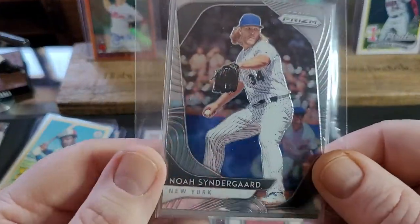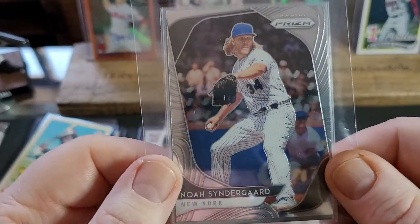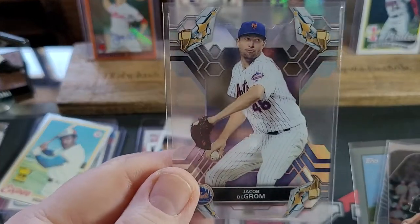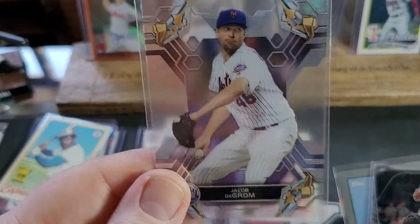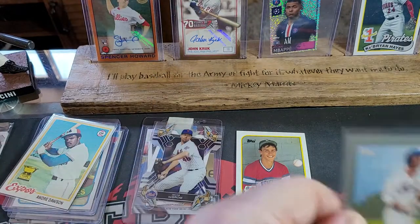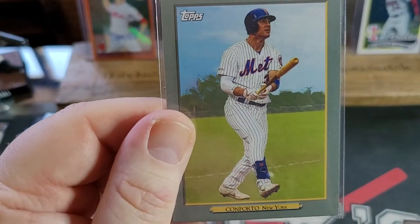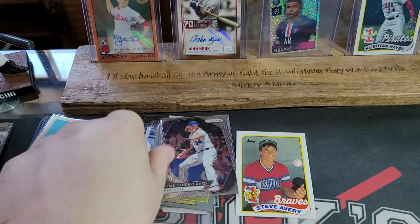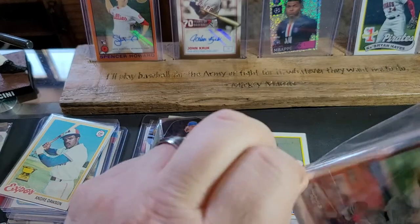This is a Noah Syndergaard Prism for Leo — nice and shiny. Oh, look at this Jacob deGrom clear card — wow, that is incredible. You never fail to deliver. Michael Conforto Turkey Red — very nice. And another Noah Syndergaard Prism for Leo.